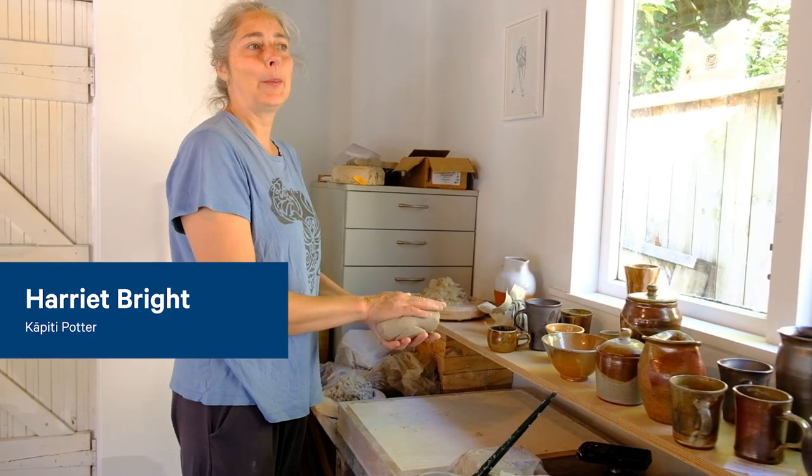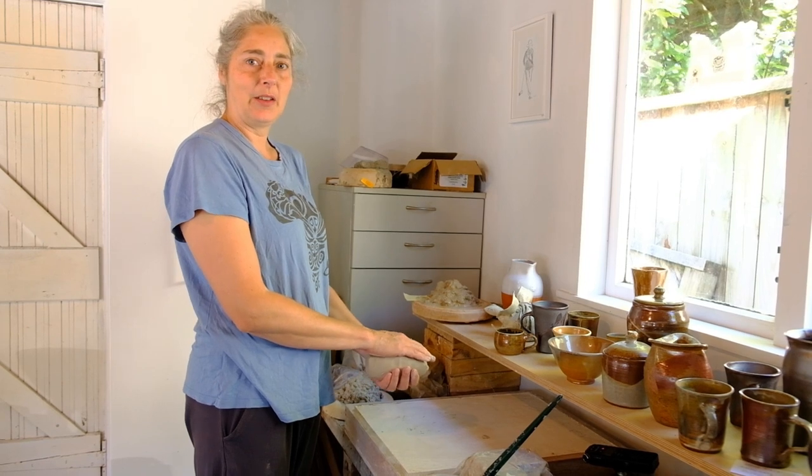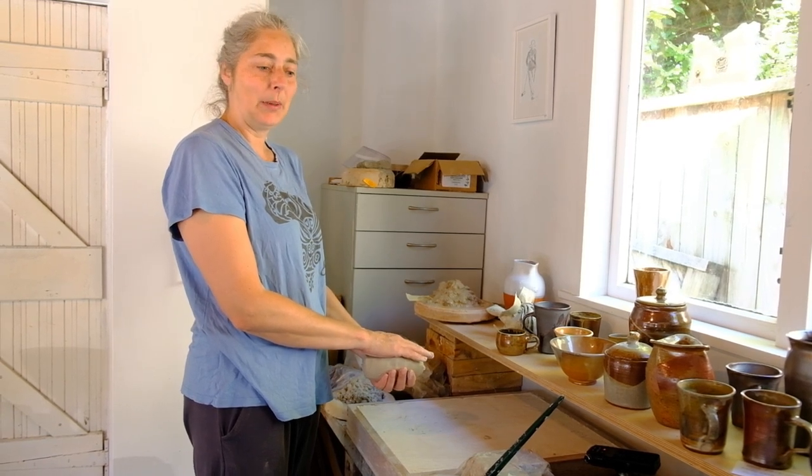Hello, my name is Harriet. I think some of you will be my students and I thought I'd make some YouTube videos just to show you some of the basics of what we'll be doing.